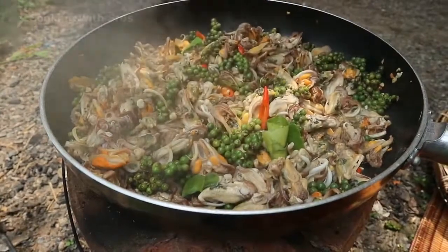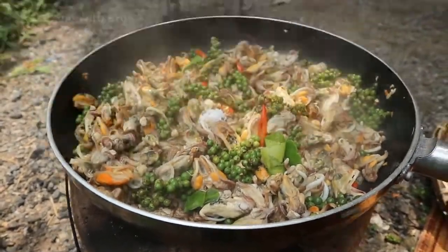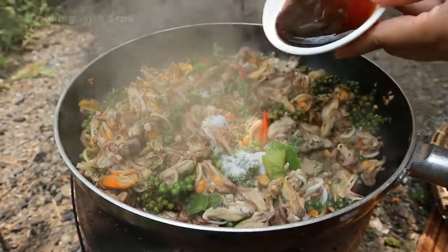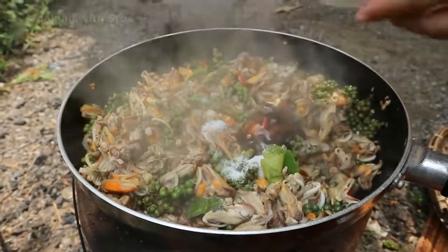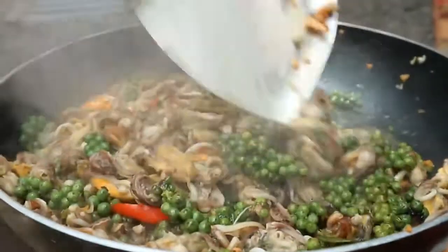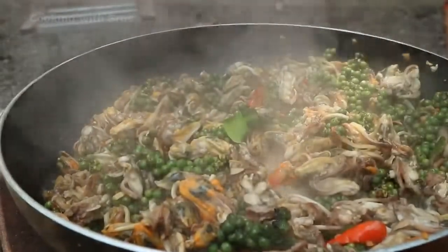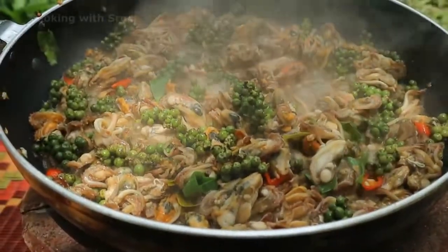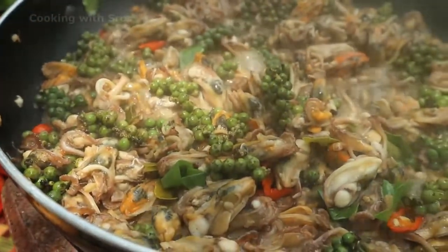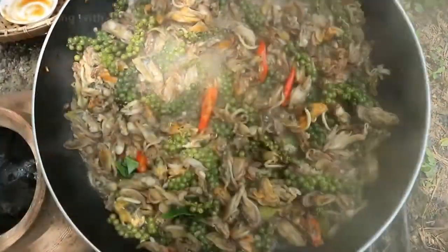I add fish sauce, some salt, sugar, and soy sauce to season the stir-fry.